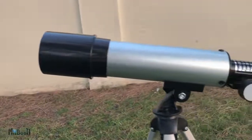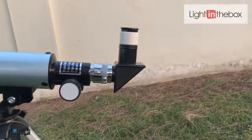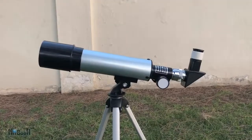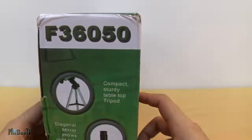Hey guys, welcome back. Finally, after a long couple of months, I am checking out the telescope which I got from lightinthebox.com. This is the Phoenix F360 50 — F360 50 being the focal length which is 360 millimeters, and 50 millimeters being the diameter of the lens inside.